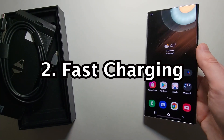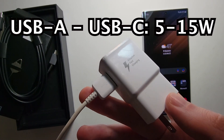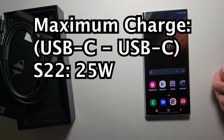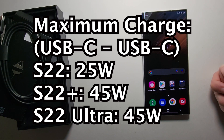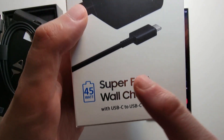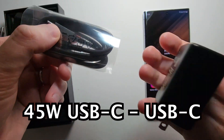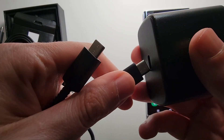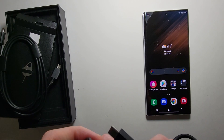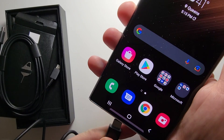If you want much faster charging — those old USB-A chargers are usually about 5 to 15 watts. The S22 base model supports up to 25 watts charging, whereas the Plus and the Ultra support 45 watts. This is an official 45 watt charger. Those old USB-A to USB-C cables take about 2 to 3 hours to fully charge, while the 45 watt takes about an hour.